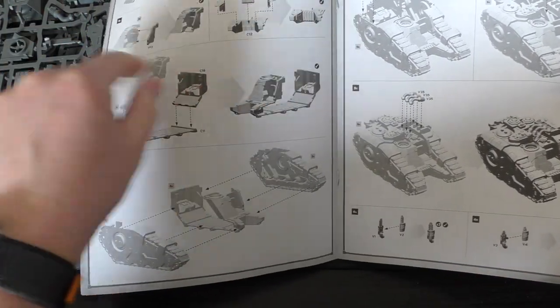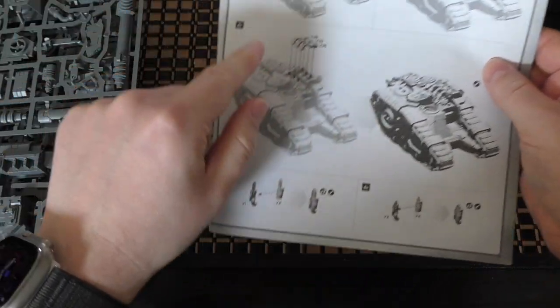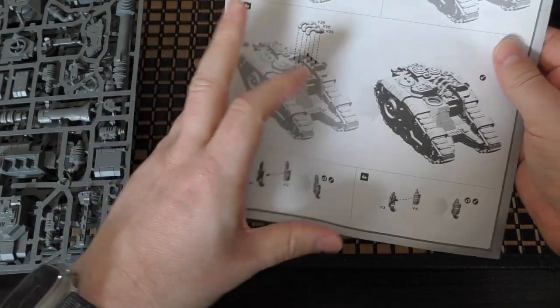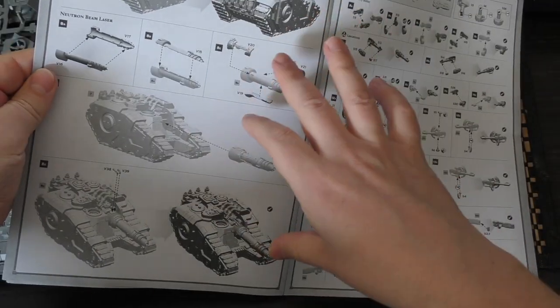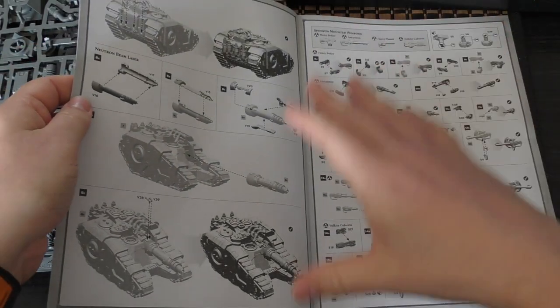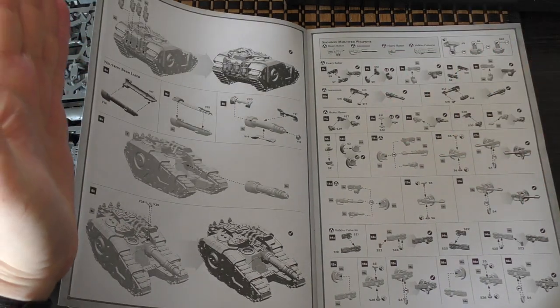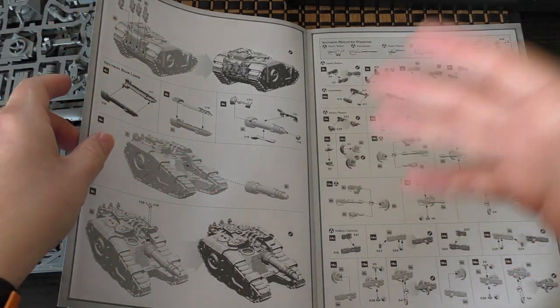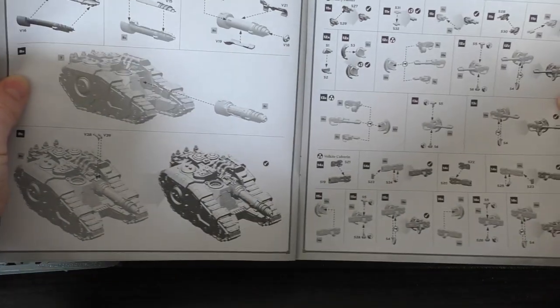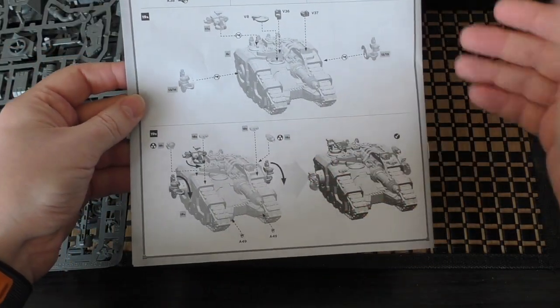You've got the new front piece, new top of the tank, new generators and cables that power the weapon, and the neutron beam laser fitted at the front — all new content in the instructions. It is a shame it's not a dual-part kit with the original Sikaran, but including both big sprues would likely push it beyond the £50 price point. You've also got the sponson weapons shown.